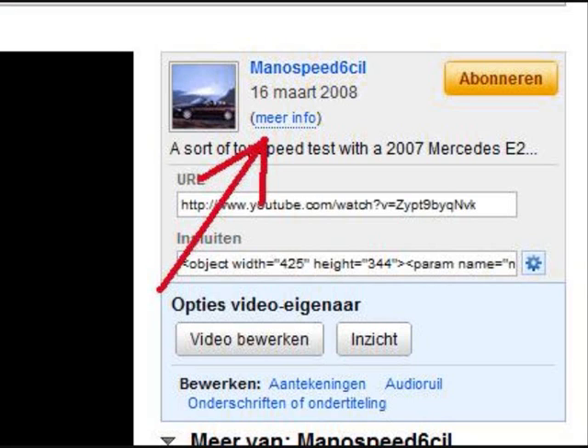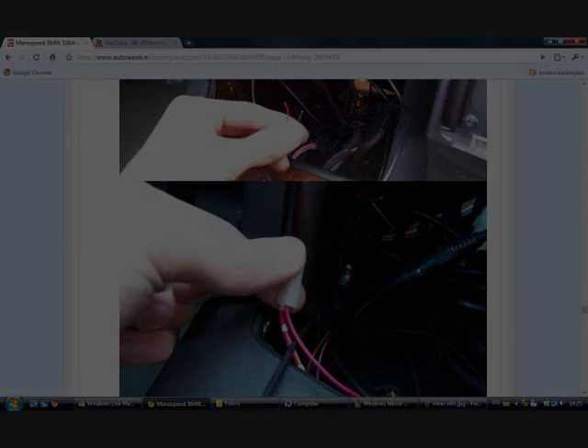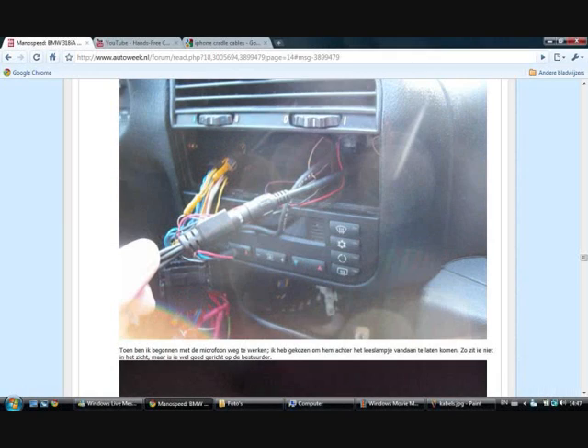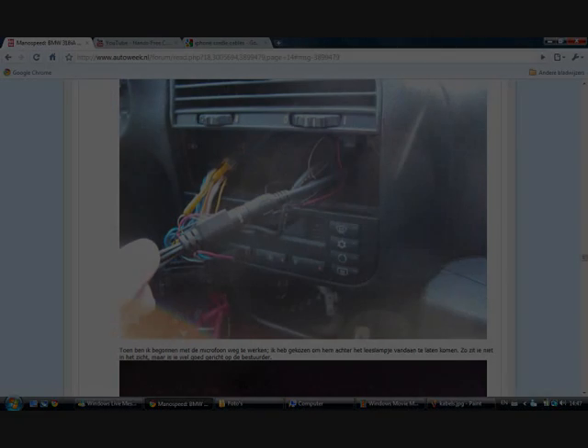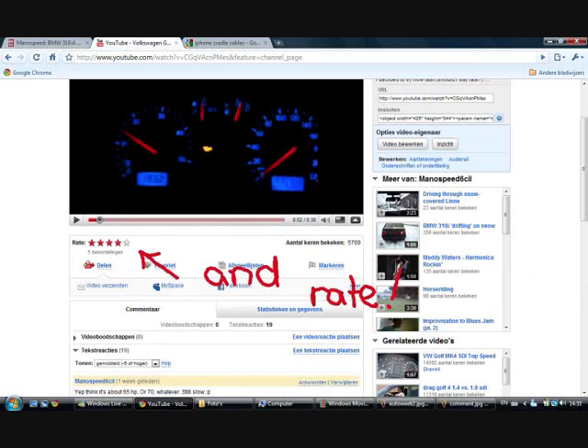When you want more info on how I built the car kit, there's a link on the right side of the page. When you click more info there's a link to a forum where I did a little report on how it's done and posted some pictures. You can ask me questions there too, but it's a Dutch forum so keep that in mind. If you have any more questions, don't hesitate to drop a comment and I'll make sure to answer it as fast as I can.